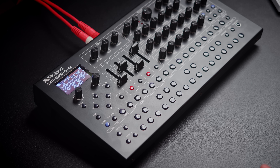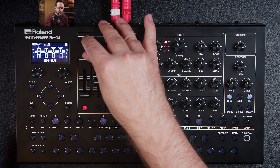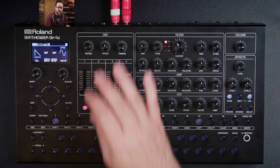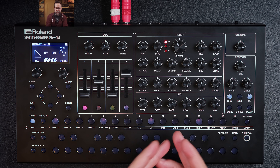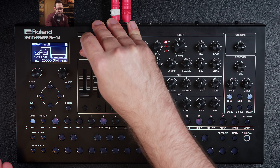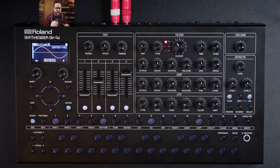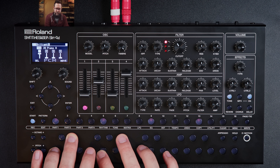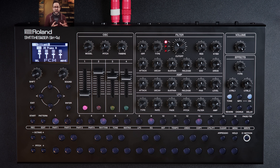There's a ton of sounds in this box. It comes with a bunch of models — 11 in total, from the SH-101 to the Juno-106. There's an SH-4D model with four oscillators, an SH-3D with three oscillators plus an additional LFO. You also have sync, cross FM, ring, wavetable, chord, and drawing — where you literally draw your waveform, which is interesting if not super practical. Then there are also PCM sounds like piano. There's quite a bit of sonic palette on offer.